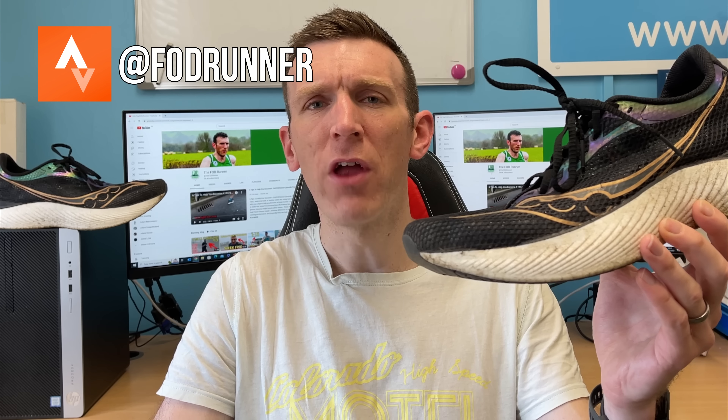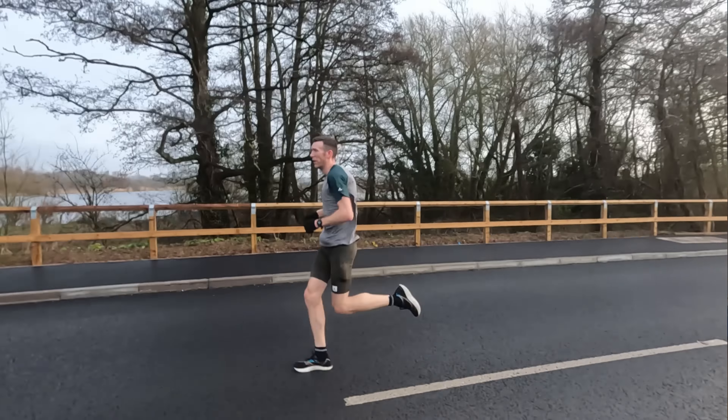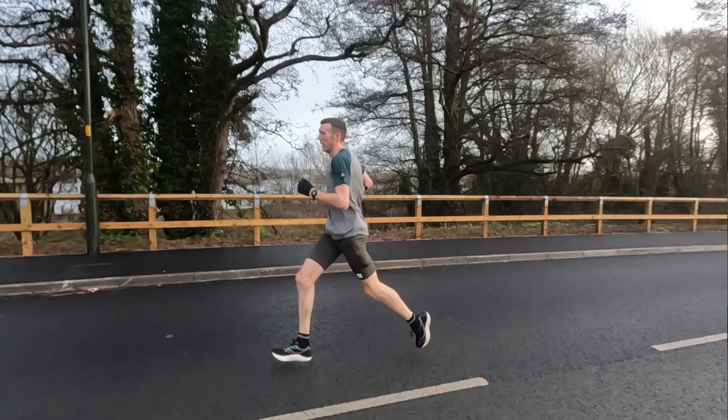The Saucony Endorphin Pro 3 was one of my favorite running shoes of 2022, but after 200 miles I fear that time is running out for this thing. I put incredible miles into it during my London Marathon training block, set a course PB at the Seven Bridge Half Marathon, and this is the closest thing I've found to the Next Percent Version 1, which is my all-time favorite racing shoe — so this has very high praise.